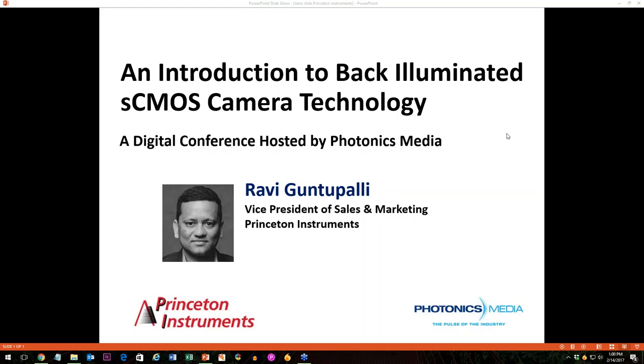Welcome, everyone, to an introduction to back-illuminated sCMOS camera technology, a webinar presented by Princeton Instruments and hosted by Photonics Media. My name is Robin Riley, and I am the web editor at Photonics Media. Our speaker today is Ravi Guntapalli, VP of Sales and Marketing at Princeton Instruments. Today, Ravi will discuss scientific sCMOS camera technology and how it compares to CCD, EMCCD, and ICCD low-light imaging and spectroscopy detectors.